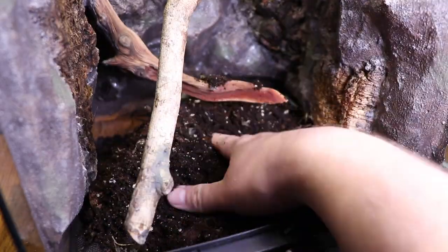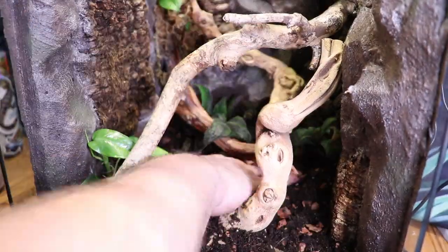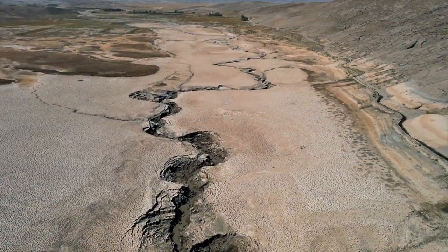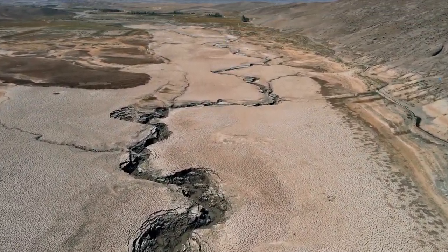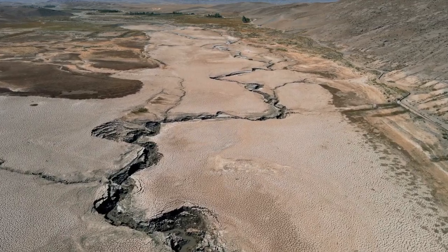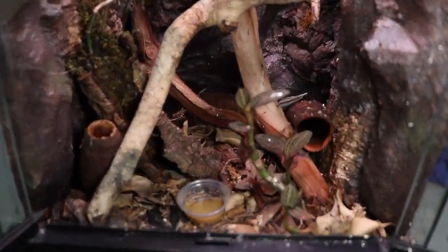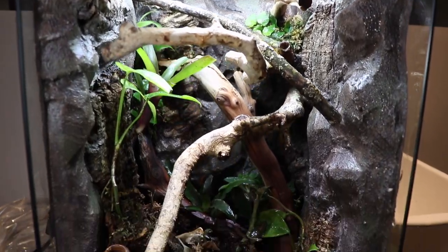I built this tank all the way back in June and just got around to posting it in late November, so if you're interested in that build, I'll leave a link in the description. This morning gecko tank has had drought — when the geckos weren't in there, I totally forgot about it and didn't water it, so a bunch of the plants died. The ones who made it through the drought then got infested with thrips. It's definitely been a roller coaster, and today we're going to be taking it from the desolate wasteland that it is to a nice spruced-up bioactive enclosure.